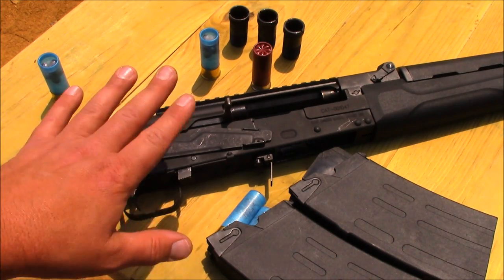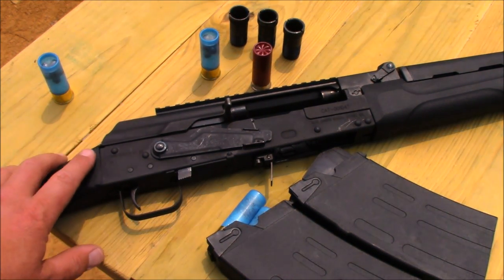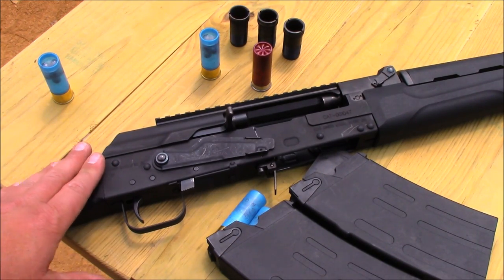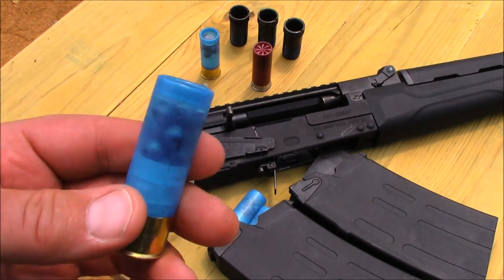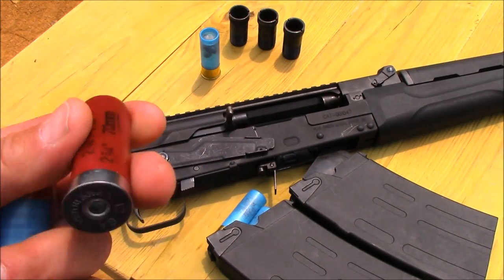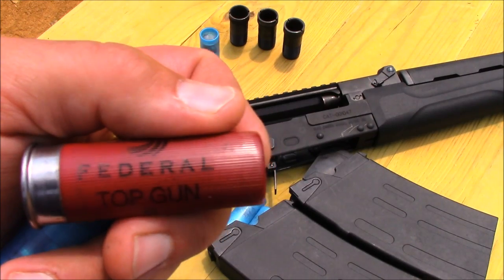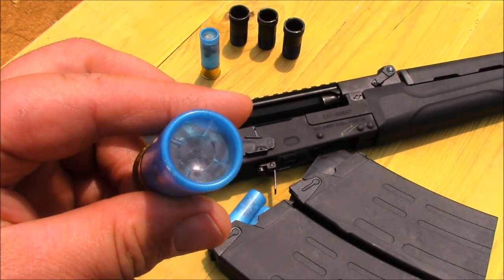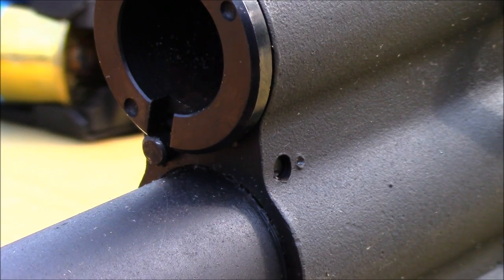Over the last few years some other brands have come and gone — one of which was the Izhmash Saiga series, a great shotgun, but I've been told it's no longer being imported into the US. The Catamount Fury is a Chinese variant, and I've run over 300 rounds through it today without one hiccup. This shotgun is designed as a fighting military-style shotgun. It ran low brass number eights about 75 to 80 percent of the time, but high brass defensive loads like double-ought buck functioned 100 percent of the time.